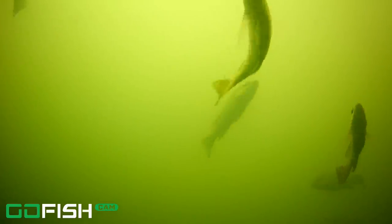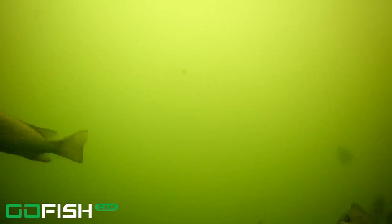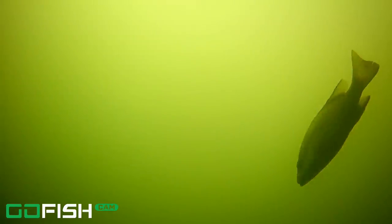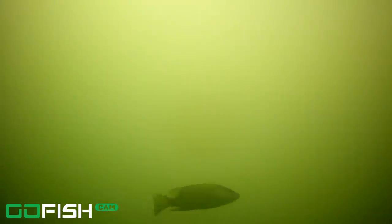Got some in the background swimming by. Typically they're not going to touch anything unless it moves and is alive, but these mangroves are just hanging around the camera, coming in and out of frame. Pinfish — now they'll eat anything. Another nice-size mangrove snapper, and another one coming its way too. Mangroves for days underneath this giant boat.